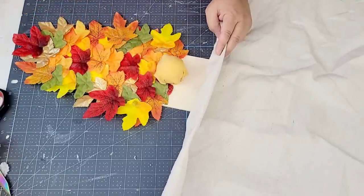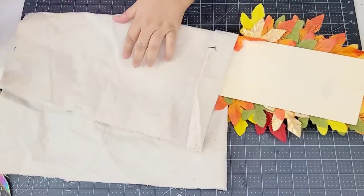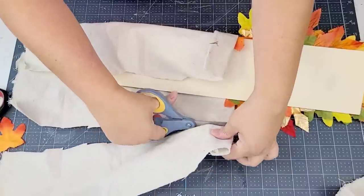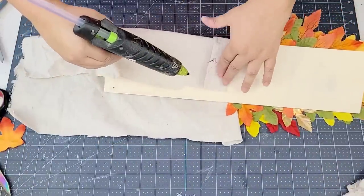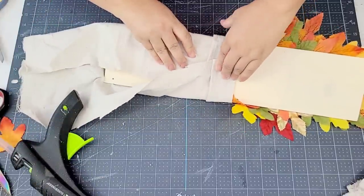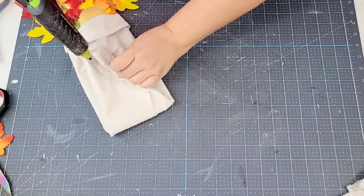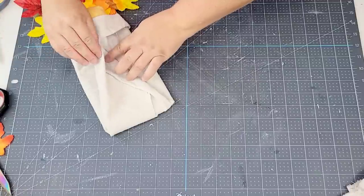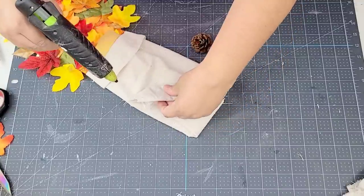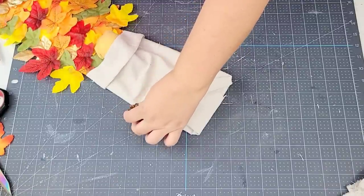I folded the bottom of the drop cloth and hot glued it on each side of the nose, overlapping just a little bit, then flipped it over to cut off the excess and hot glue it in place. I then made a cone shape, kind of like a Santa hat, folding it so it looks like it's dripping to the side. I also added a little pine cone right onto the end for a bit more texture and decor.